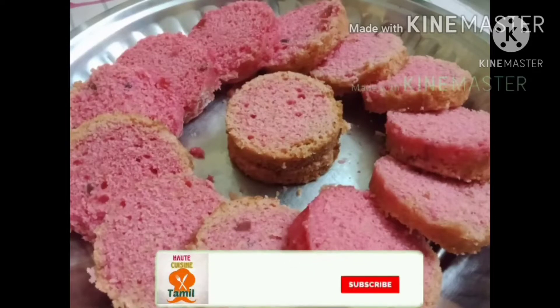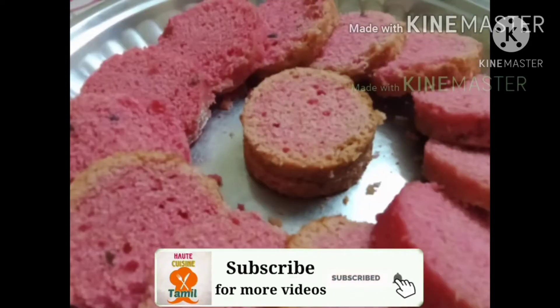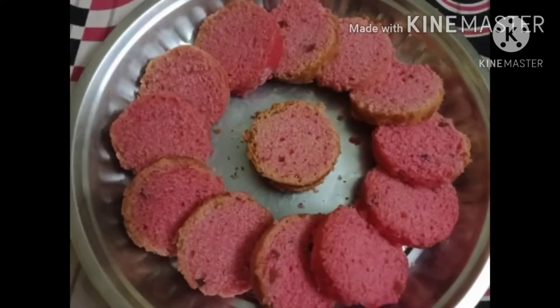Please press the subscribe button to the channel and press the bell icon. Let's go to the video. This cake is made in Tamil.